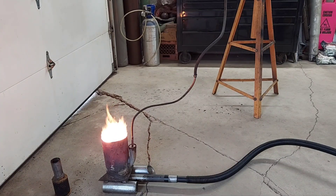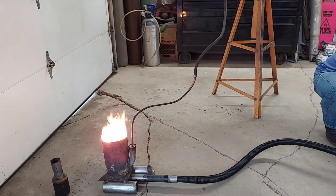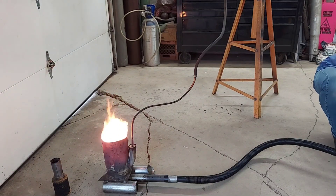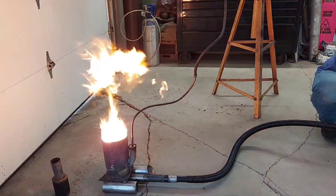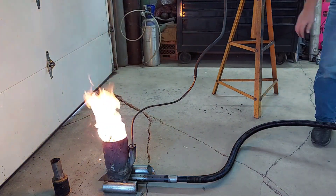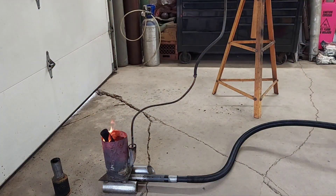This is a real test now — this might blow the burner right out of there. Yeah, blew it right off there, see? I need something to hold it down. That's what I was afraid of — the vacuum puts out a ton of pressure.